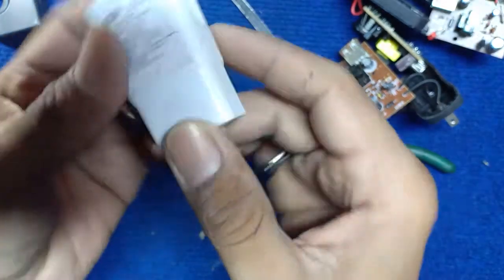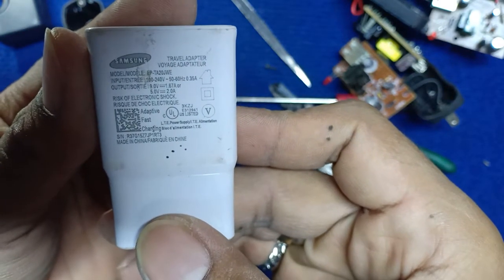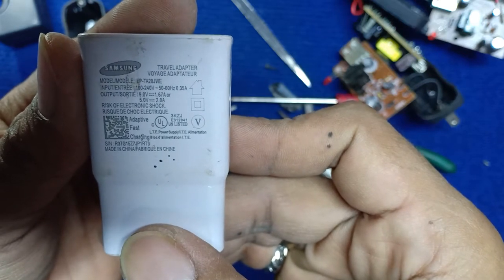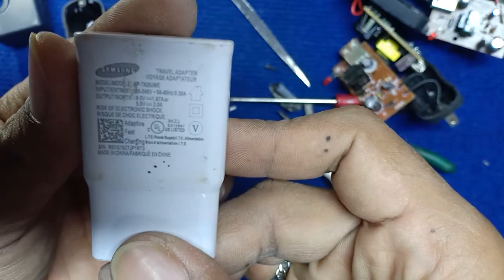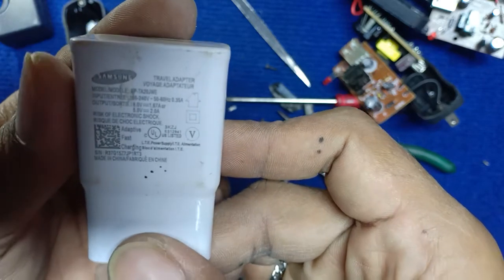Samsung. Yes, Samsung. It puts out 9V or 5V, 2A, and 1.6 — 37A.